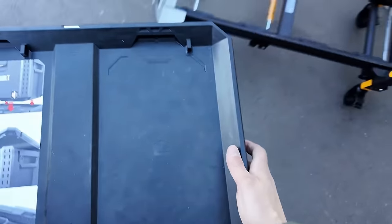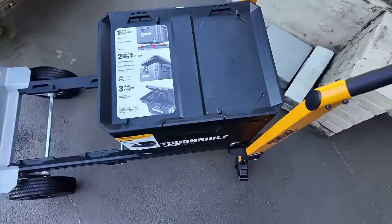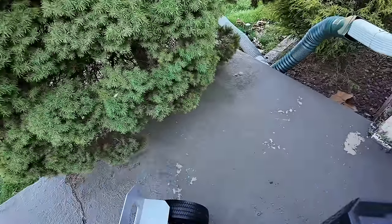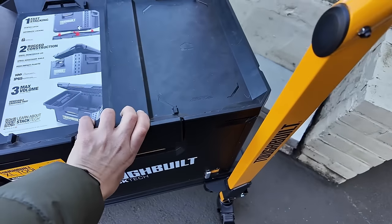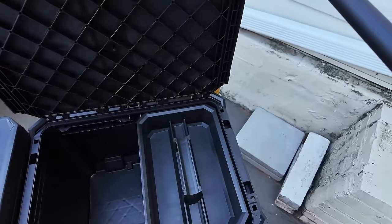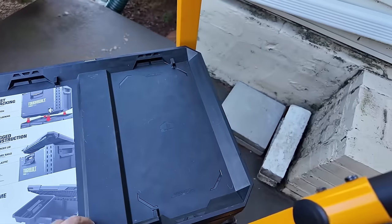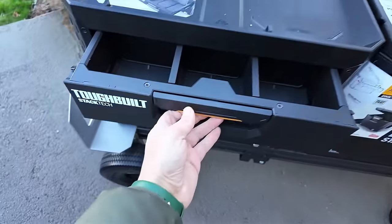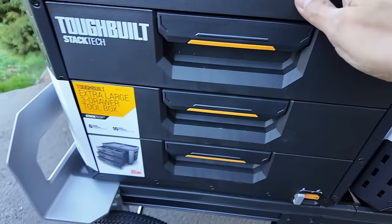Let's try the big toolbox on this corner — locked in place, no issues. Now the three-drawer — this is a heavy one. Locked in place again, no issues. The drawer stays open. Drawers have no issues opening on this side either. No issues whatsoever — plenty of room.